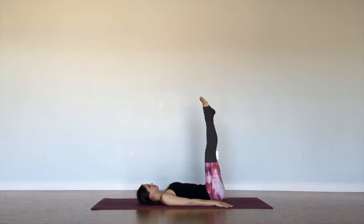Feet are active, gaze is towards the feet or just up towards the ceiling. Pressing the back of the body into the mat, pressing the back of the arms into the mat, keeping the bandha engaged, the core engaged. This is a really good place to start if we're new to inversions.